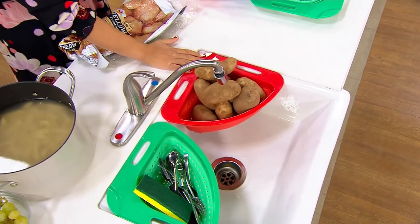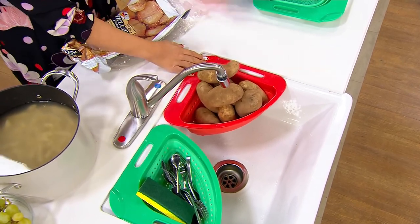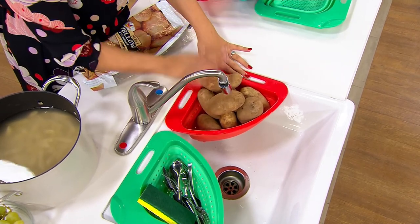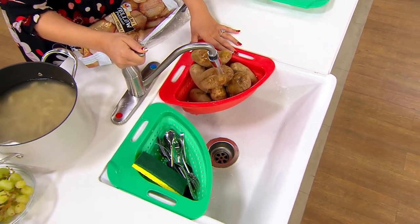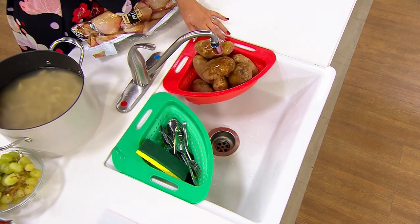It holds five pounds of weight. When you peel them, or if you boil them and you want to strain and drain them, this will hold an entire bag. This is what I did when I made my Thanksgiving potatoes — I just drained them right over the sink, just like this. And when you want to wash everything, you can just wash everything very quickly, very easily. And there you have it — it's done.